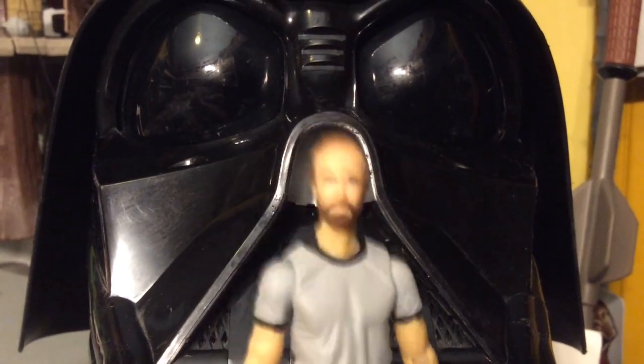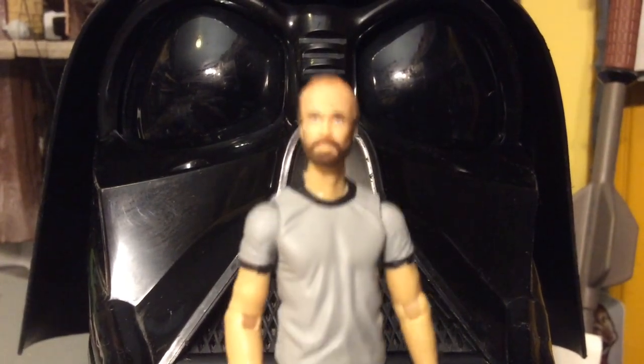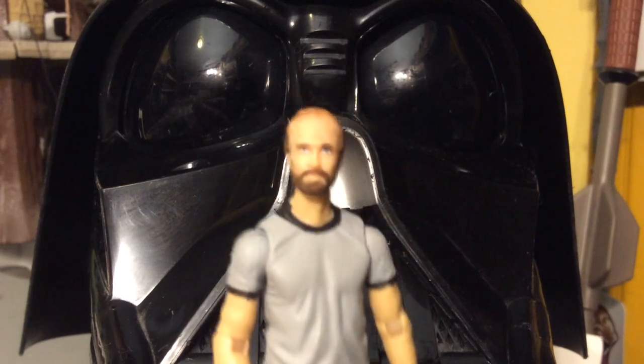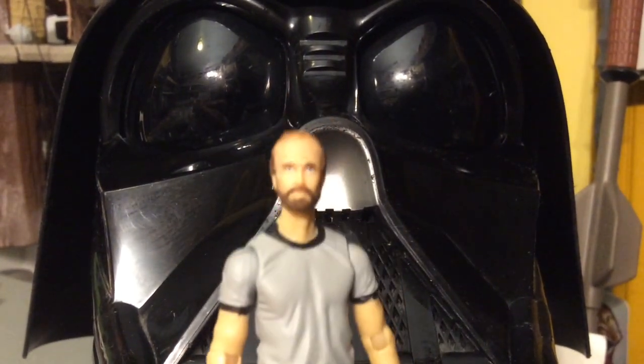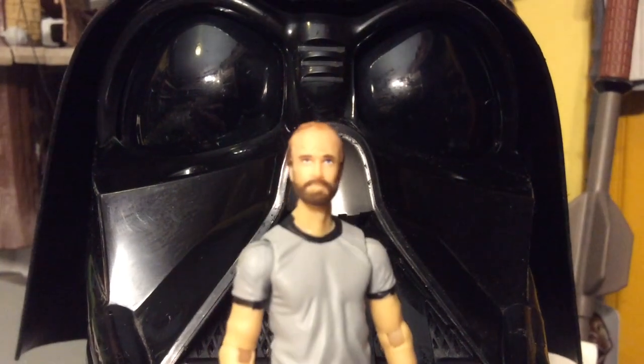Hey, this is Bert, and this week we're going to tackle a question that maybe some of you didn't even know is a question.